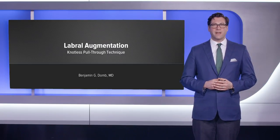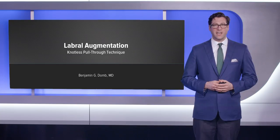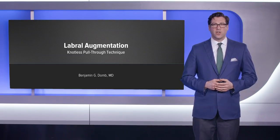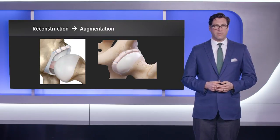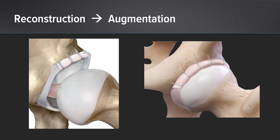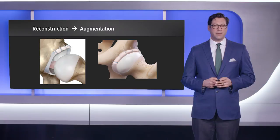Hello, Benjamin Dohm from the American Hip Institute presenting today on labral augmentation in the hip using the knotless pull-through technique. Notably, the knotless pull-through technique is one we have used extensively for labral reconstruction. This technique has been adapted for labral augmentation using the exact same set of steps as for labral reconstruction, however the difference is that whatever is left of the native labrum is preserved.